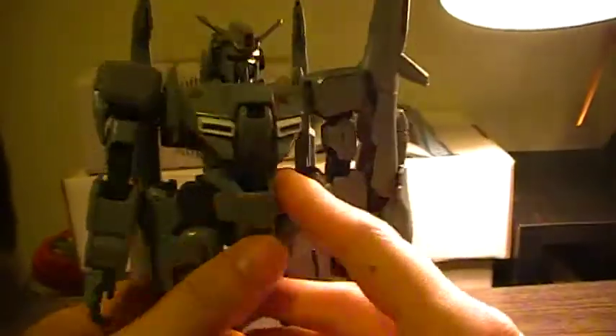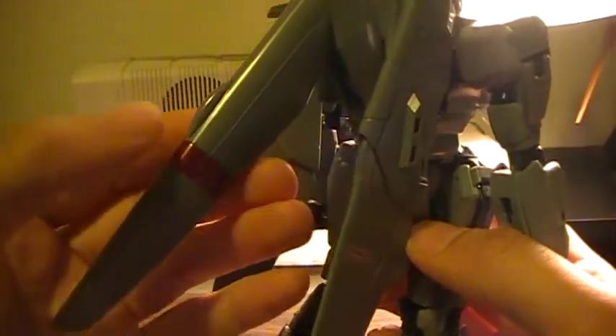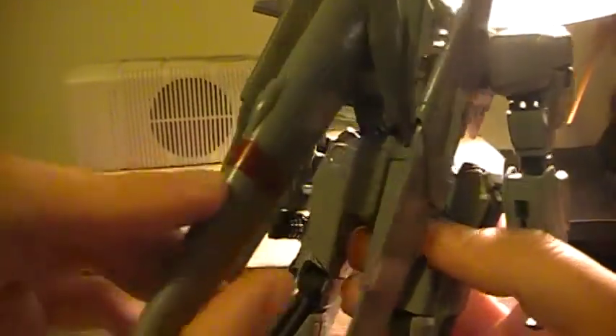It came with a whole bunch of stickers since this is an older kit from 2001 with its source material colors. So instead of using those stickers, I decided to color it in with red Sharpie.